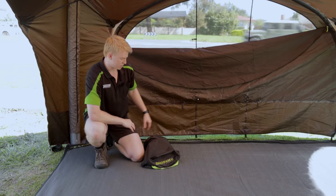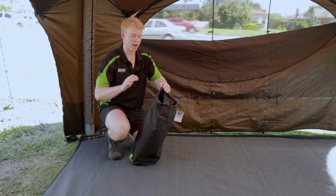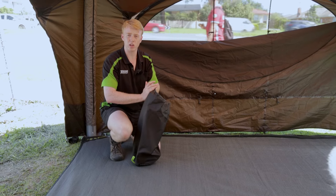When you get this ground sheet, you'll see it comes in a drawstring bag. This is a strong and durable bag — it's actually made out of 150 denier poly oxford.